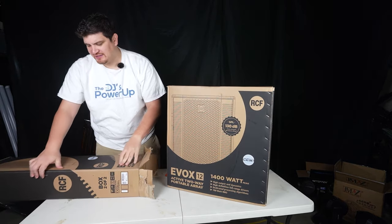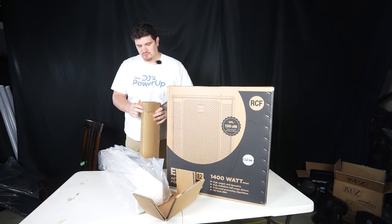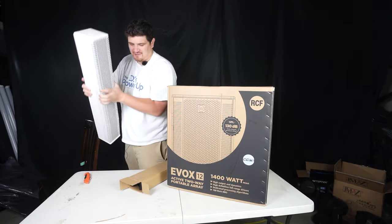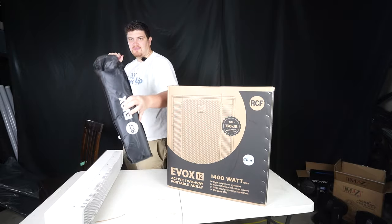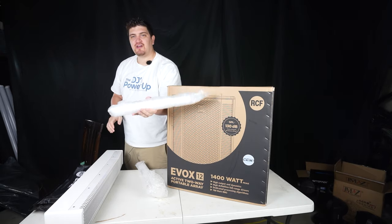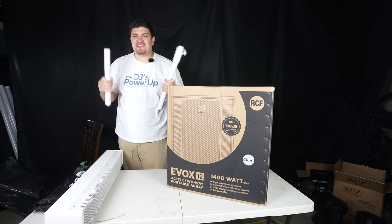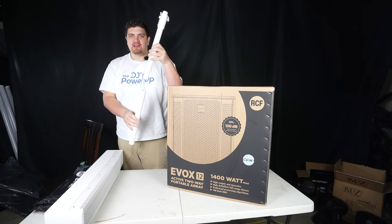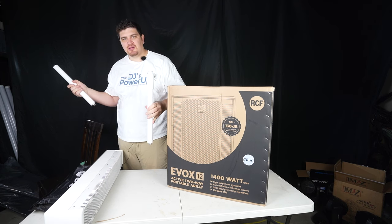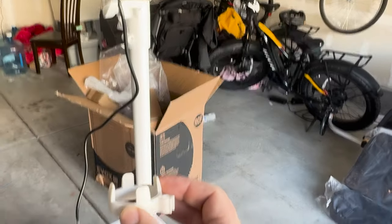This box is stapled together so it is not easy to open. Here's my column top — pretty hefty. And here is my pole, which comes with a nice case, and the poles are nicely wrapped. One of the nice things about this speaker is that it has an adjustable height — you have two pole sections, so you can make it really tall, or just use one if you don't want it too tall. It also comes with a speak-on cable and cable clip organizers.